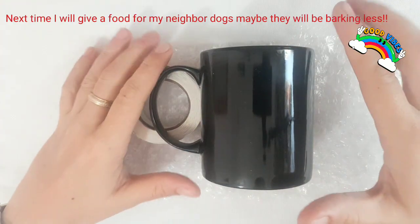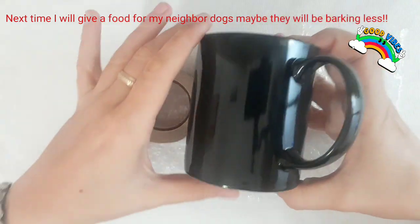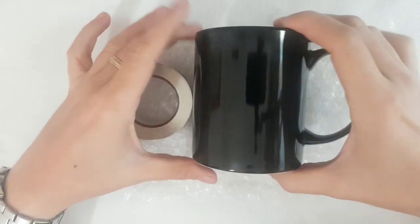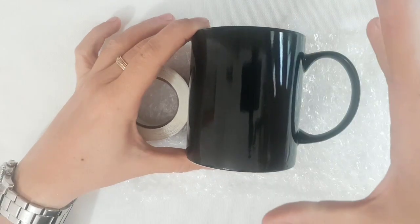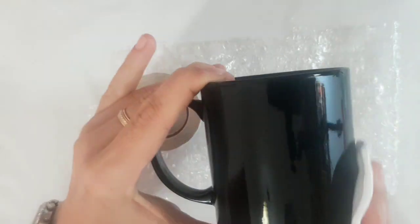One more tip for you before you start to paint. If you are left-handed or right-handed, make sure you're going to paint on the opposite side. So if left-handed, paint on the right side; if right-handed, paint on the left side. I'm going to wipe it down with some alcohol to get all residue off.